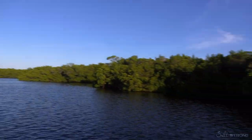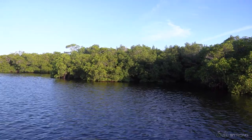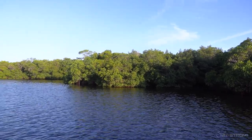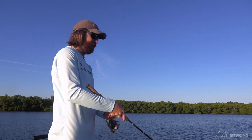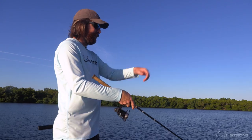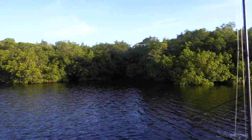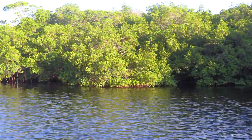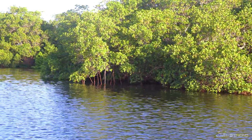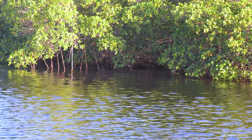Hit any nook, point, or cranny you can find. Especially now that we're in the fall — when I'm filming this — points are incredibly productive. The outside points of even a minor point are great. We have this little cove over to the right and then it shoots out to the left where the sun hits those mangroves — that's a minor point — and right in the middle is a little nook and cranny. I'm going to keep it low and punch it through.